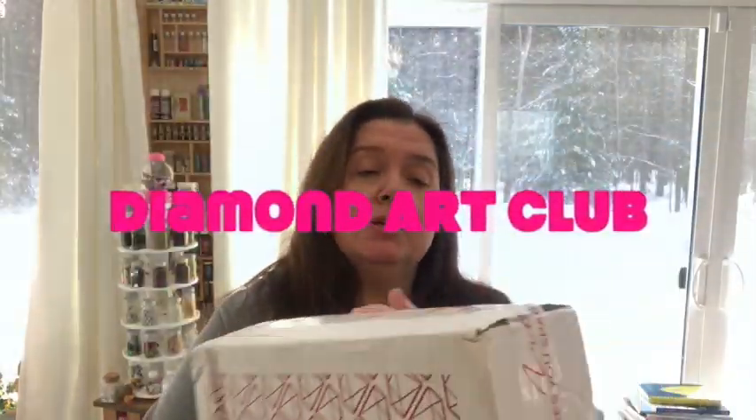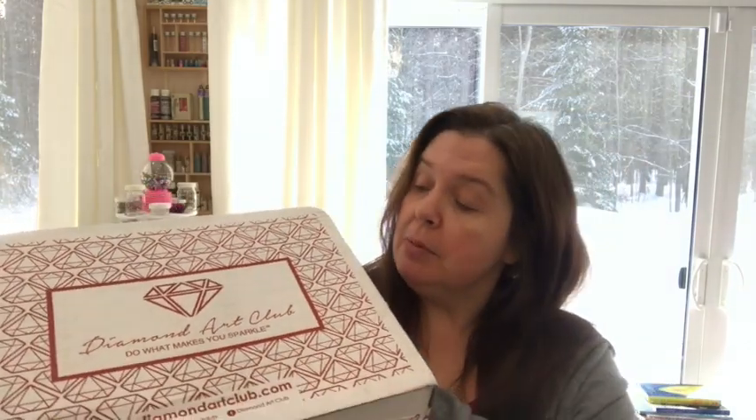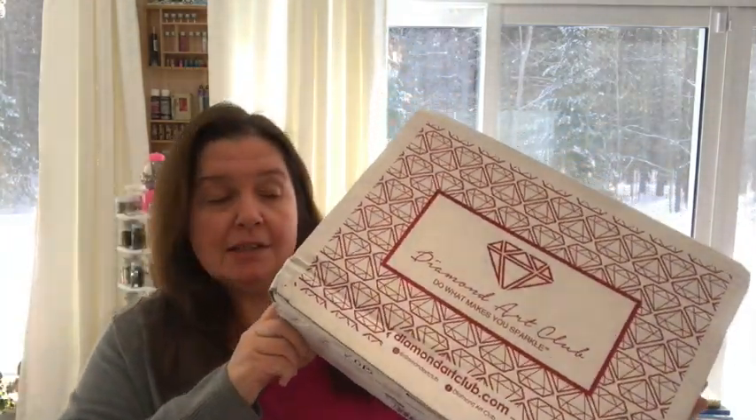This will be the first time I've received anything from Diamond Art. I did purchase this with my own money. This is not a sponsored video — they didn't give me this, this is something I bought.